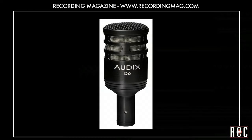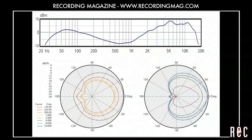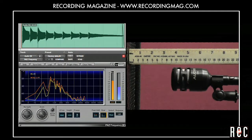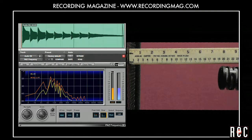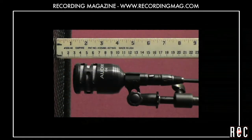The Audix D6 is a workhorse microphone designed for kick drum and bass cabinets. It is a cardioid mic, and as such it has proximity effect, boosting low frequencies as it gets closer to the sound source. At a distance of one inch from the grill, we felt that the D6 had a rich and extended low frequency response, so we left it there.